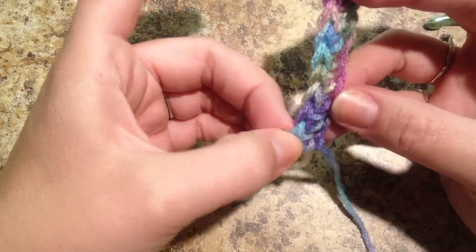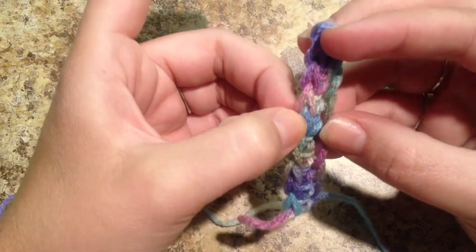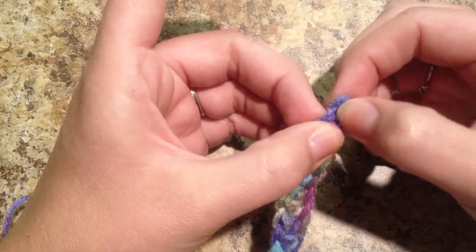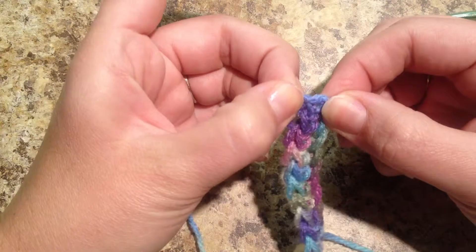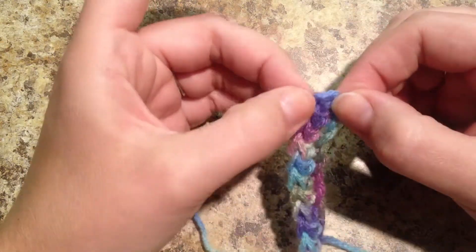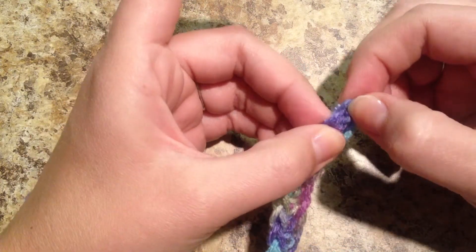So let's count them. One, two, three, four, five, six, seven, eight, nine. And this chain that we made will count as our tenth stitch, because this started our stitches. So we will count this chain as our tenth stitch.